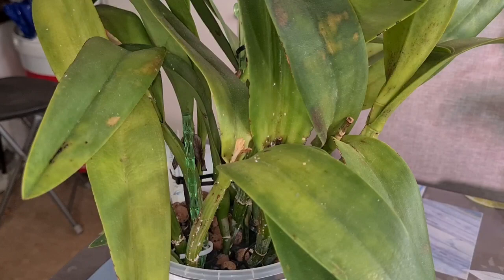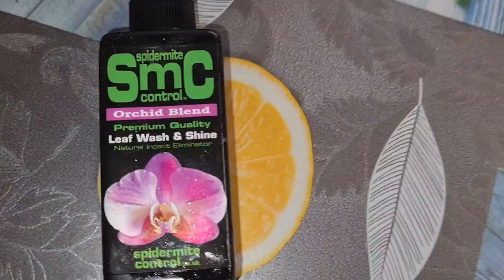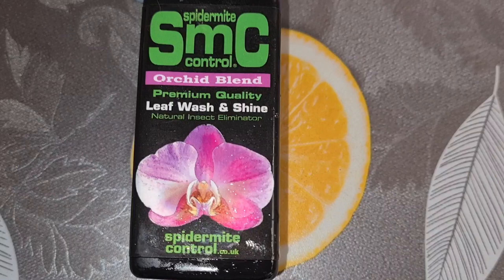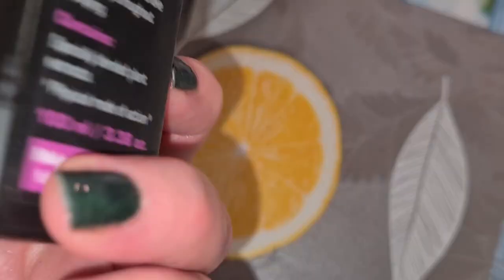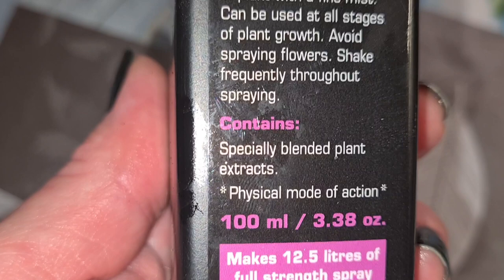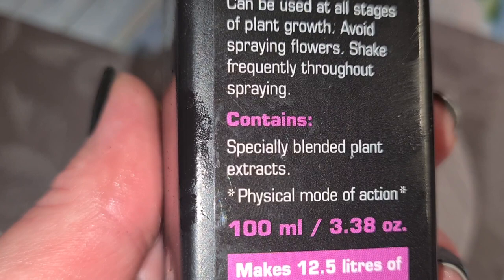I guess it's going to be a superb opportunity to try this one out and see what it's made of. It smells kind of great — like some kind of herb. Especially blended plant extracts — no revealing of the secret potion recipe. Let's see if it works. Smells great at least.